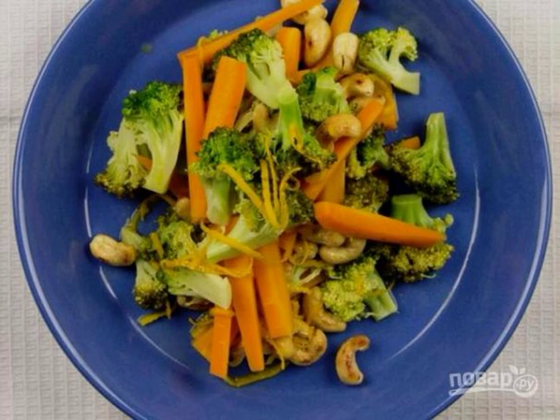A successful and original recipe for cooking broccoli in orange sauce. Unusual, with a delicate pleasant taste, delicious aroma, and a very bright dish. Cooking the dish is very easy and simple.